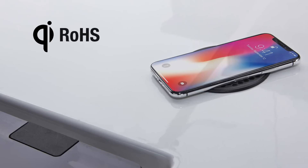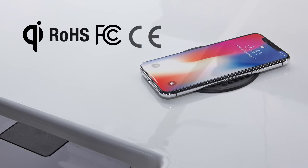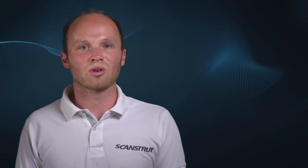There is no risk to the phone or the user, as our wireless charging range has been independently certified to meet Qi, ROHS, FCC and CE standards to guarantee safe charging in all conditions.